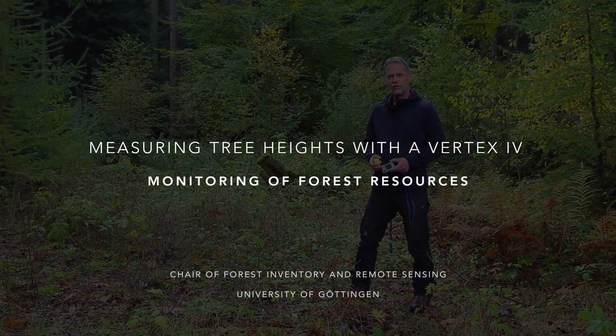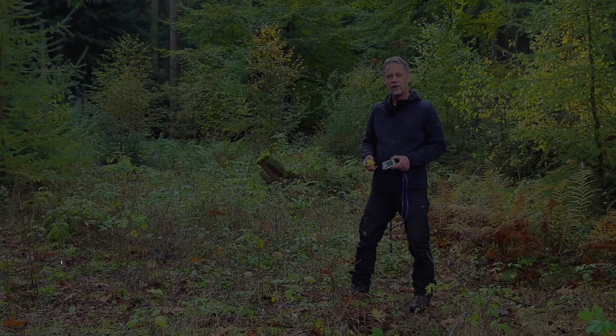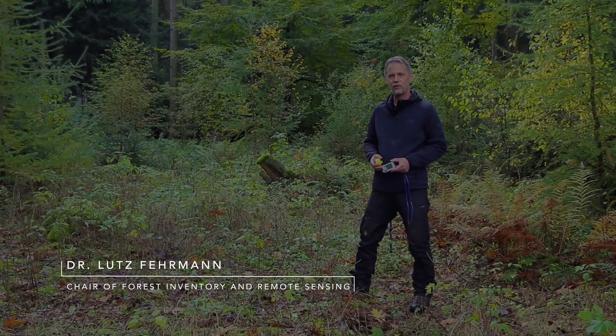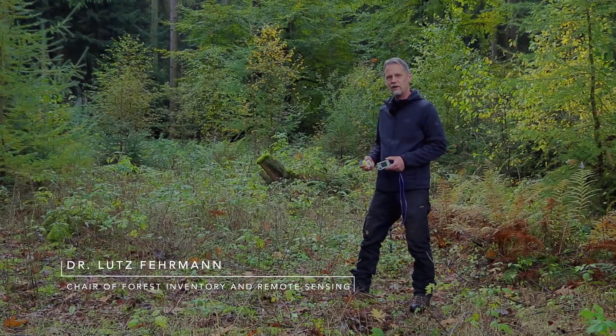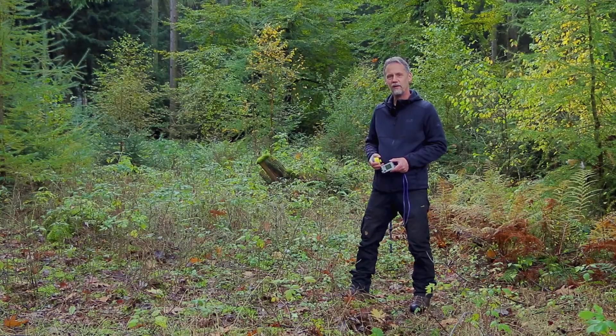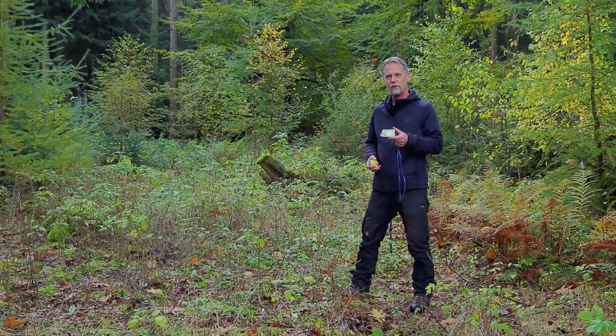Hello and welcome to another outdoor tutorial on monitoring of forest resources. My name is Lutz Fermann and we are here in a forest area about 20 kilometers northwest of Göttingen. As you can see in the background, it's a mixed forest with conifers and also broadleaf trees. In this video I'd like to introduce the Vertex instrument by the company Haglöf from Sweden.